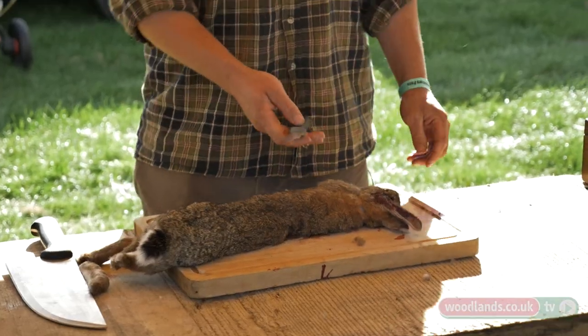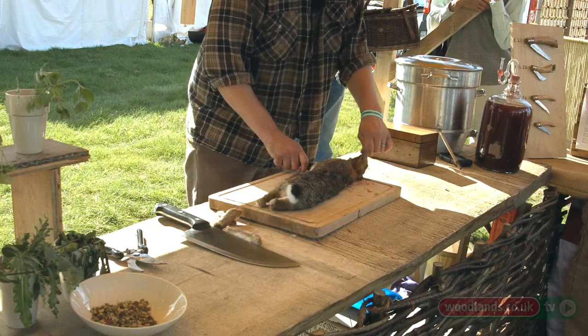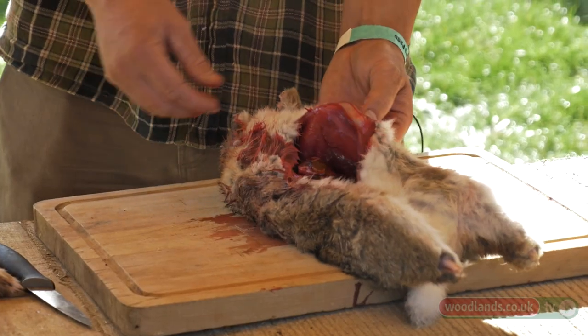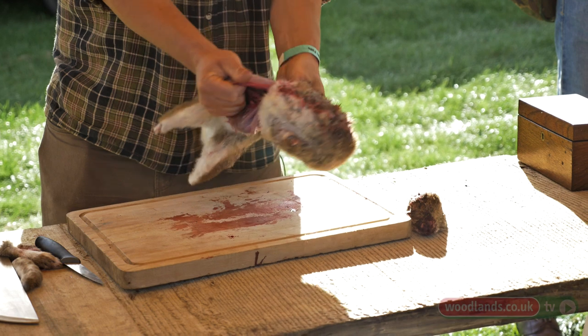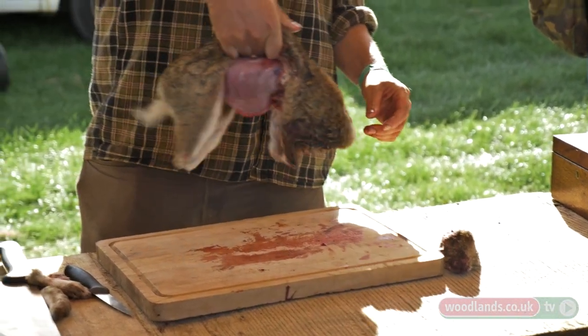If you try and cut through fur and skin and the skin is loose it's very difficult. Pull the ears and then you'll find that you'll be able to cut through without too much trouble, and then you employ what I call a rolling technique. You can see there — that's the meat and that's the skin — and you need to find the seam between the two. You roll back over the back until you reach the spine and then you turn it over.